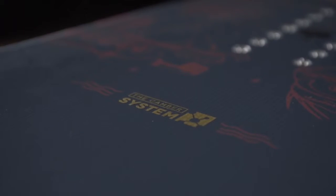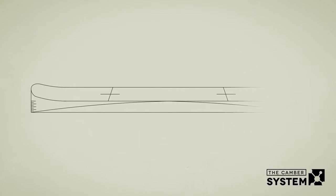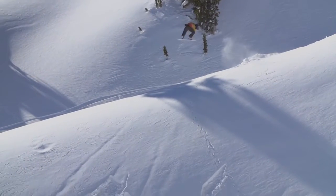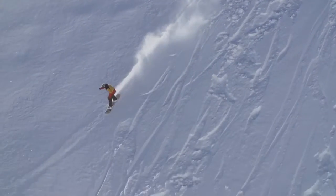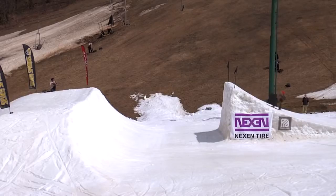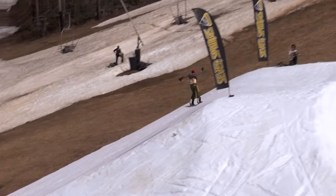parabolic camber, Griptek, and uprise fenders. Parabolic camber reduces the amount of camber towards the tip and tail, creating nice low profiles. This guarantees the outside contact points don't dig too far into the snow, creating a cleaner, less catchy performance that makes it easier to turn, spin, and ride fast.